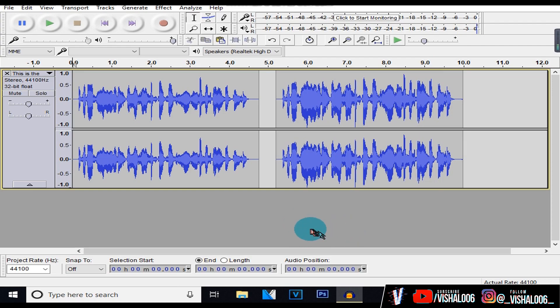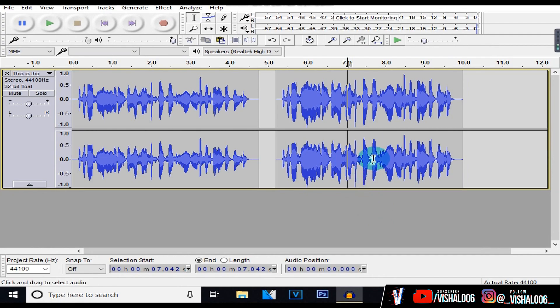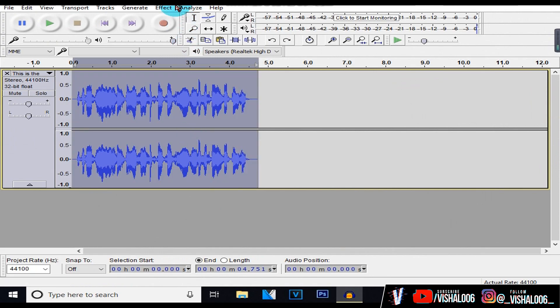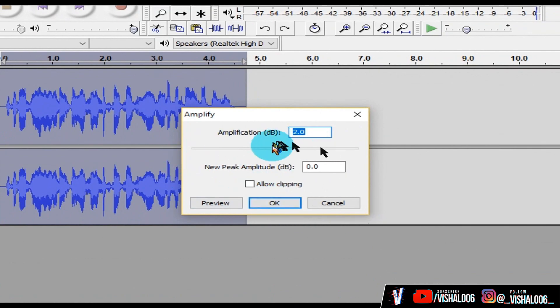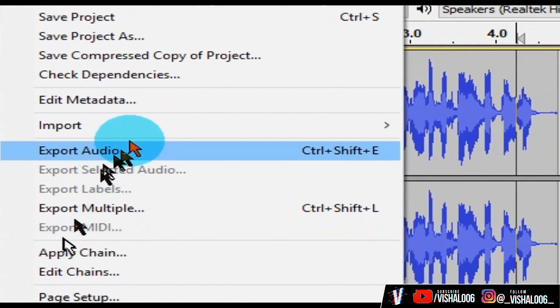Now we're almost done with the tutorial, but I just want to say a couple more things. If you feel like you said something a little too fast or too slow and you don't want to record again, then go over to Effect and click on Change Tempo to change your talking speed. If you can hear really loud breaths in your audio that are getting annoying, select all the bits where you can hear loud breaths and click on the Silence Tool. Then I like to amplify the audio a little bit before exporting — go to Effect, hit Amplify, and just hit OK. Don't mess too much with those settings or it will cause clipping. To export your audio, go to File and hit Export Audio.